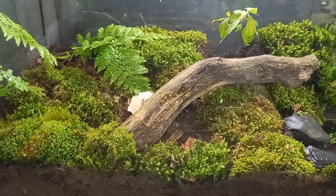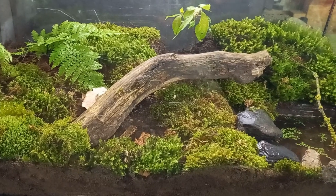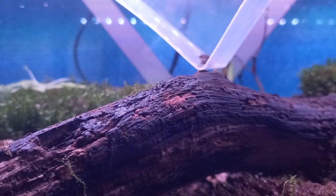This is my biggest terrarium and a new home for the centipedes, isopods and springtails. And they will keep this millipede company. Here they go.